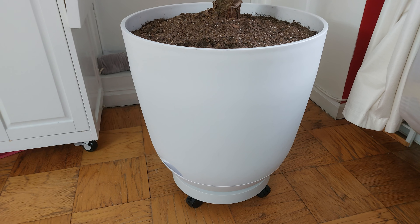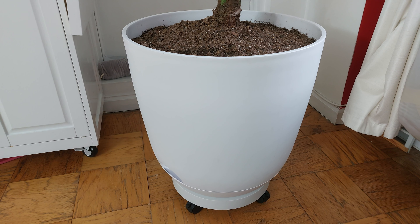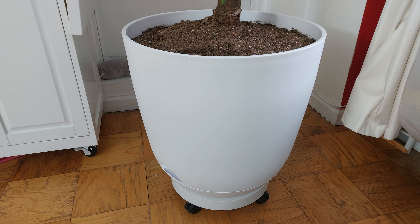In my previous video I featured the 20-inch plant pot. It's quite large but it looks great and looks expensive, and yet it was only $30. You can find out all that information in the previous video, but I also mentioned the planter caddy on wheels.